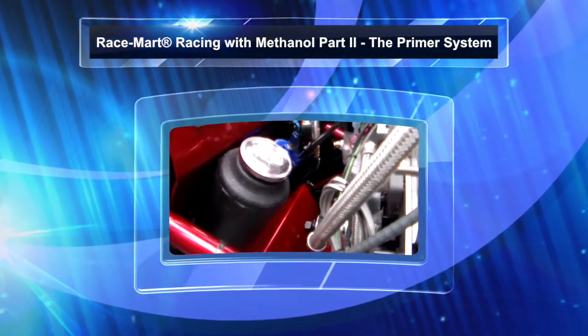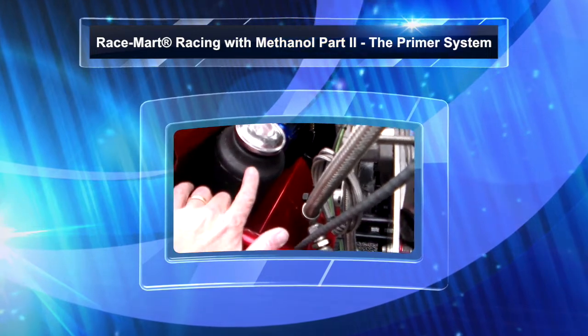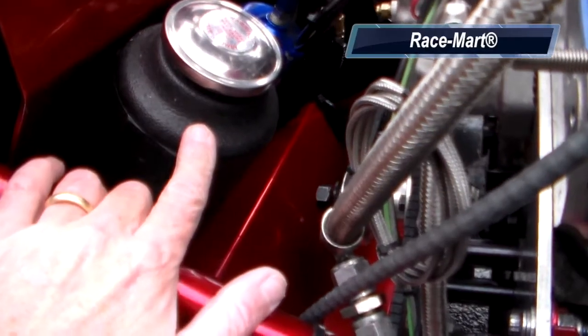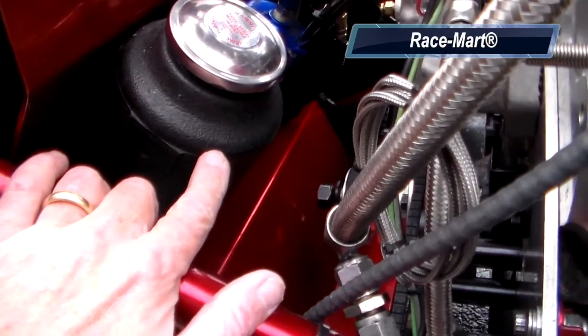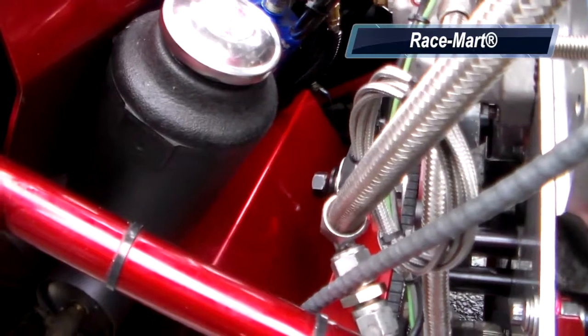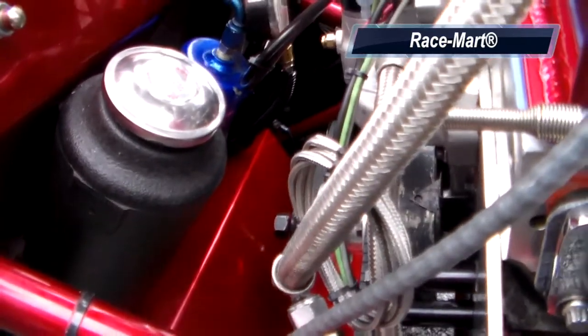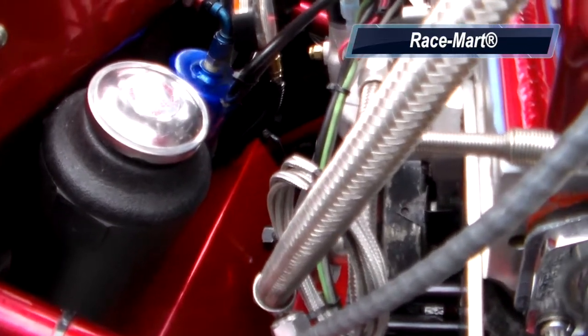The primer system consists of a one-quart fuel tank. This is a Jaz non-metallic tank that holds one quart of gasoline, originally used to fit into a junior dragster as the main fuel tank, but in this particular application it works really well.